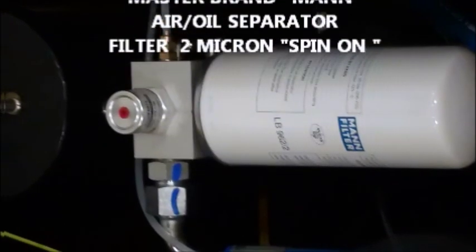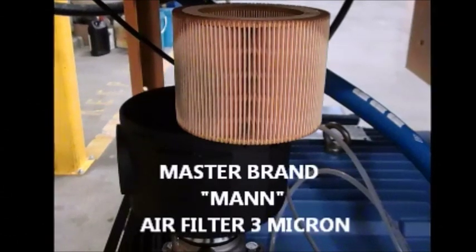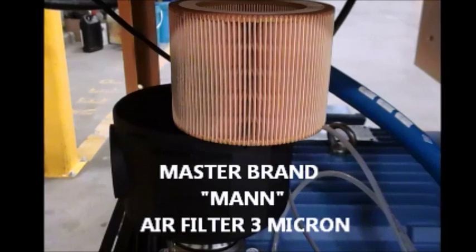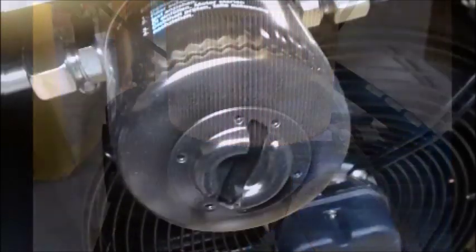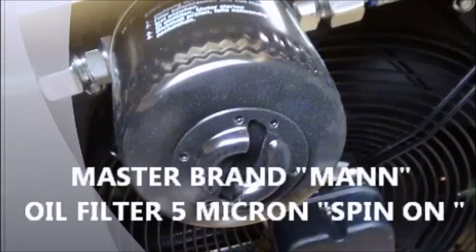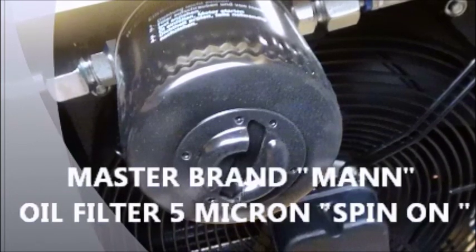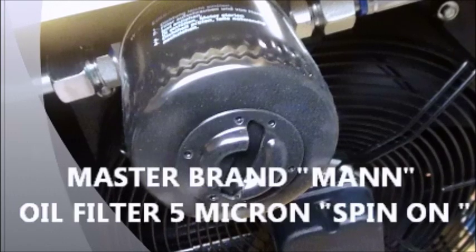High-quality filters can prolong the life of your rotary screw and increase efficiency through low pressure drop, which simply means the filter allows air to pass through with less restriction while maintaining a filtration rating of 2 micron. Also, the standard filter design is non-proprietary to our compressor design. And lastly, the spin-on filter design makes servicing the unit quick and easy.